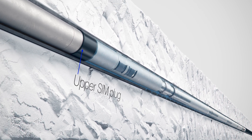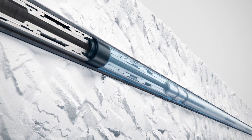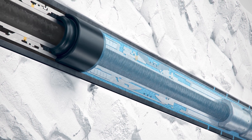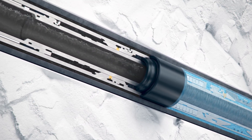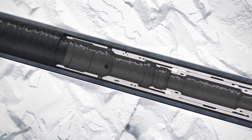With this upper SIM plug set, the zone is now isolated. Any produced water from the isolated zone is prevented from entering the production stream.